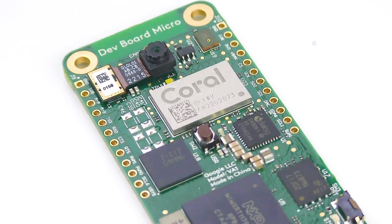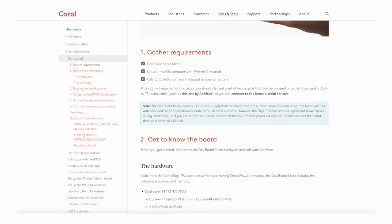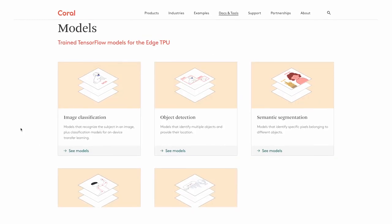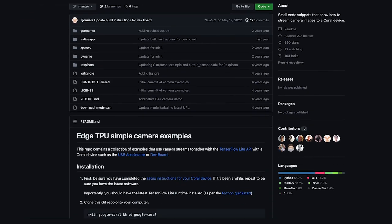To get started with the Coral DevBoard Micro, you can view the setup guide and references on the coral.ai website. There, you can find instructions for setting up FreeRTOS and the Arduino IDE, and view several pre-trained models that you can draw into an application.